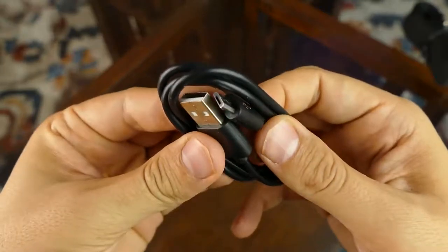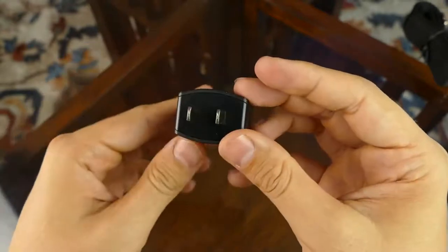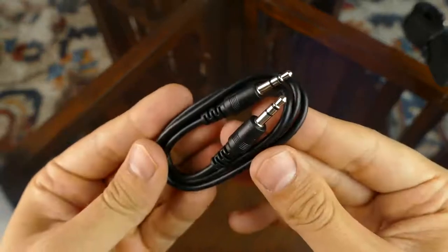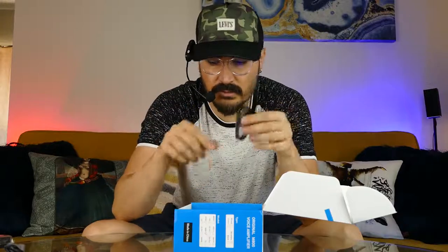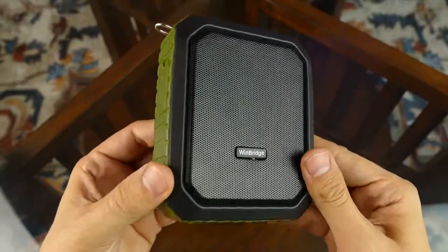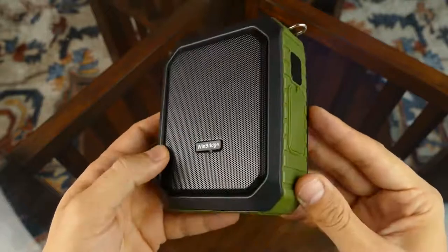You have the micro USB for charging and the power adapter, which is really nice that they include it in the box. We have the aux cable if you want to connect your phone or something directly to the speaker. Pretty rugged, pretty nice, very well built. On the right side we have the microphone jack and micro USB for charging.